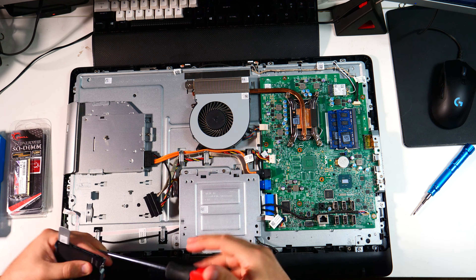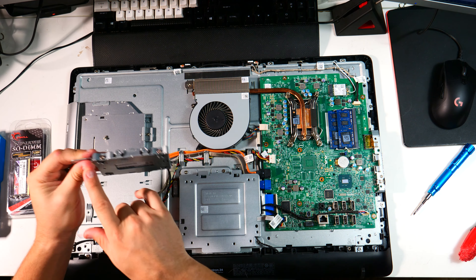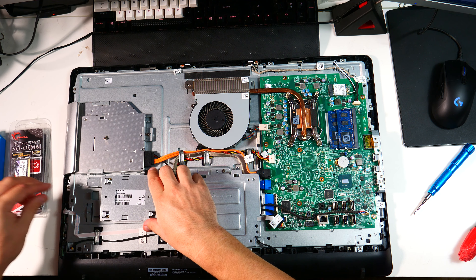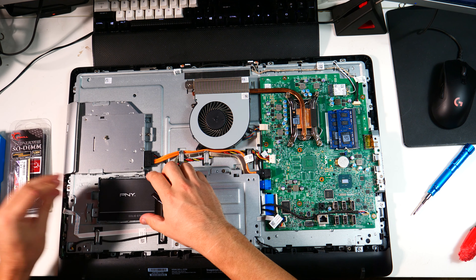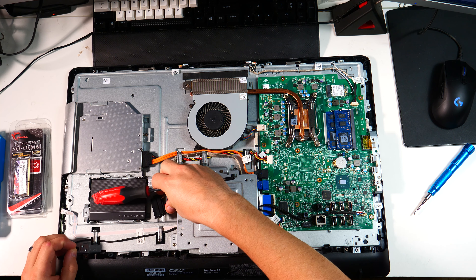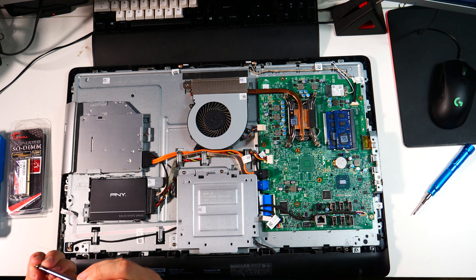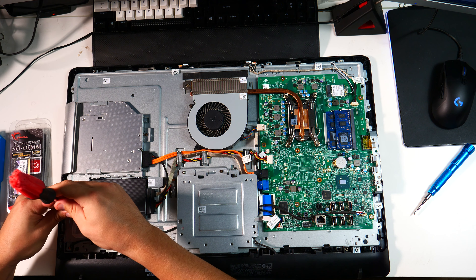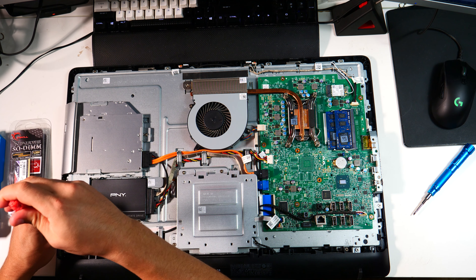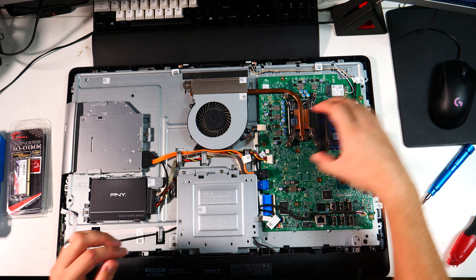Old drive out, new SSD in — easy peasy. Replace the three caddy screws, set the drive back down, slide it forward, plug it in, and put the last screw in. That's it for the drive replacement.